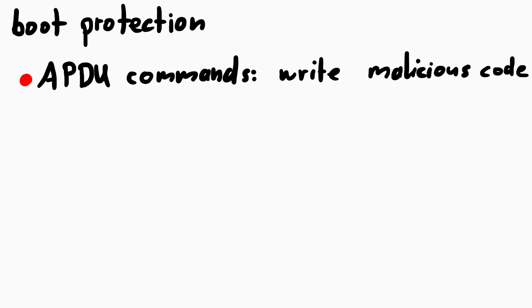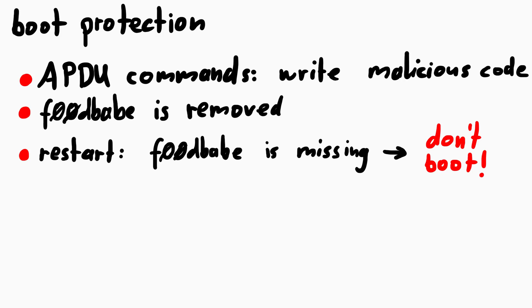So far so good. You send the APDU commands to write your malicious code, the 0xF00DBABE value is removed, and when you try to restart the device, the bootloader will refuse to jump to it.